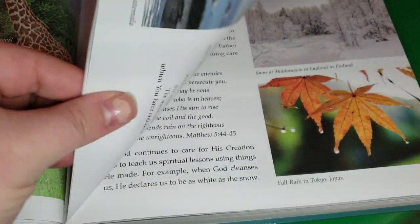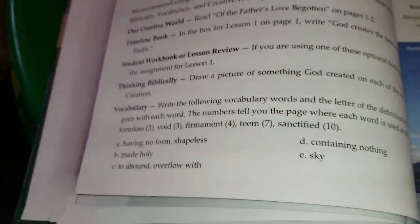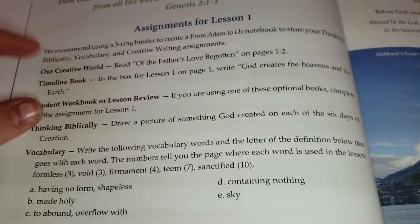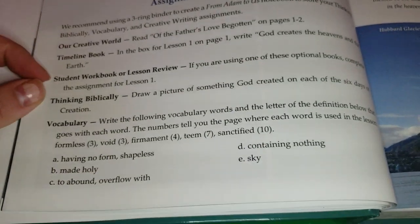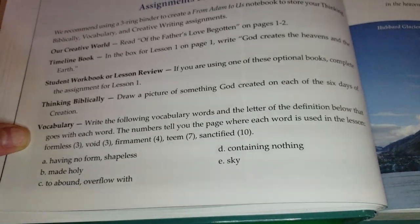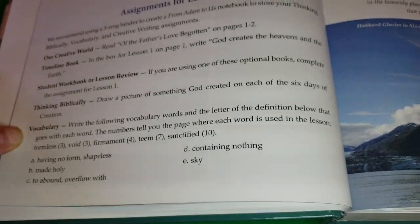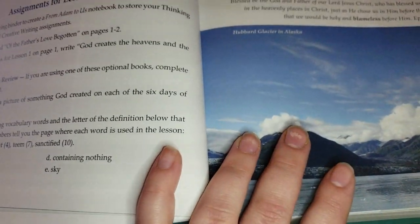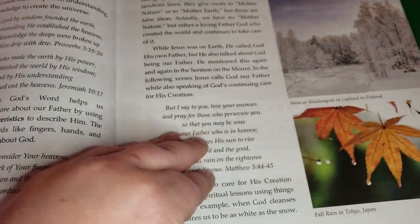At the end of each lesson it gives you extra assignments that you can do. We have Our Creative World, the timeline book, and the student workbook, but there are also extra things like thinking biblically and vocabulary. This program can actually be used as a credit for literature and a credit for history.